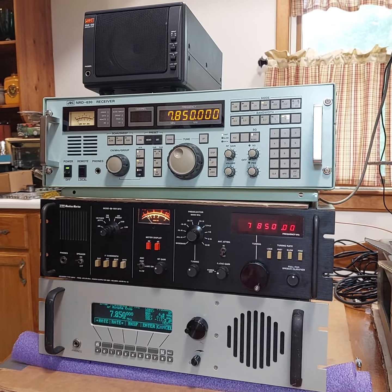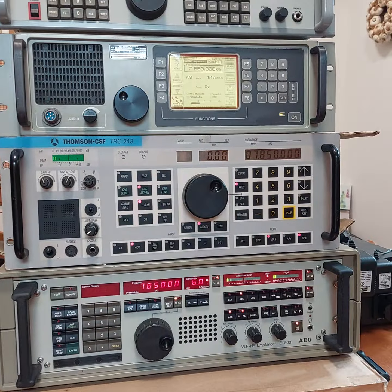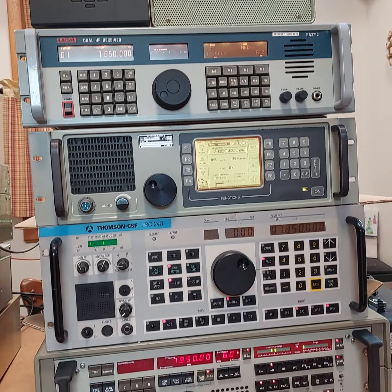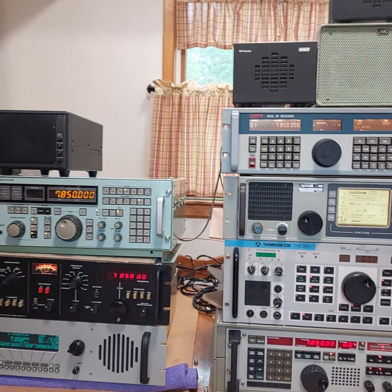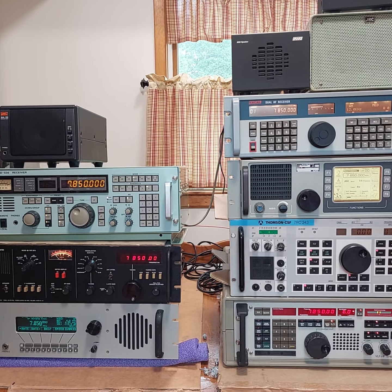There you have it — breathtaking pile of radios here in Maryland. Got a little view from the back here as well.